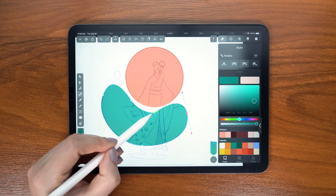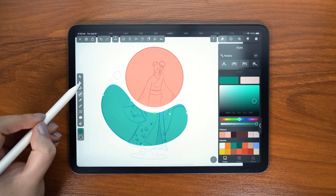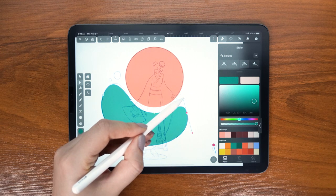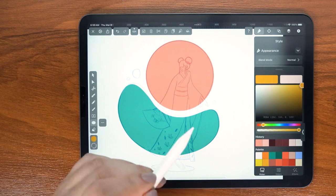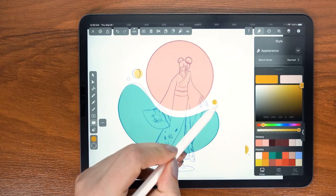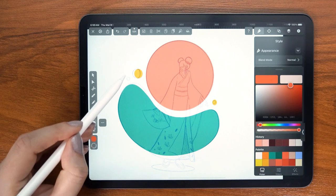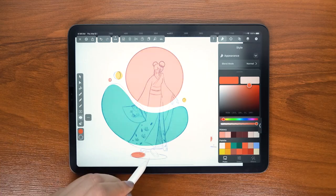I managed to create this path with only five nodes, which is ideally what you want — fewer nodes means cleaner lines that you can always perfect with the node tool afterward. Then I created these ovals in the background; they just add that little bit extra to the composition, and I also defined the ground.